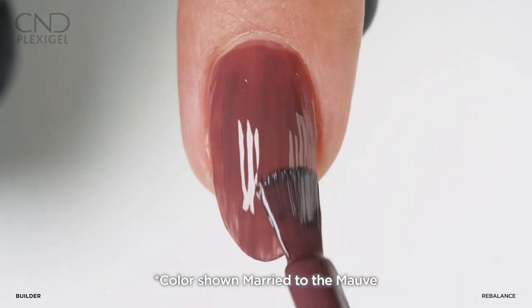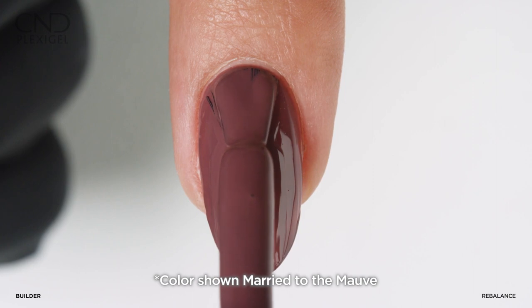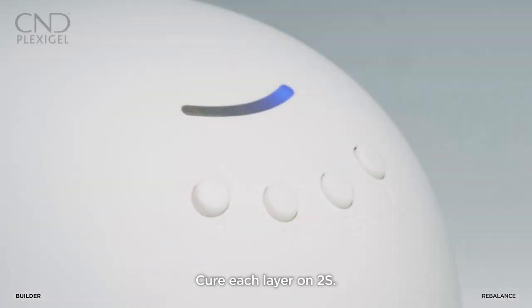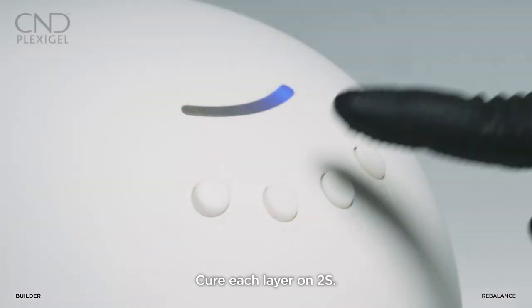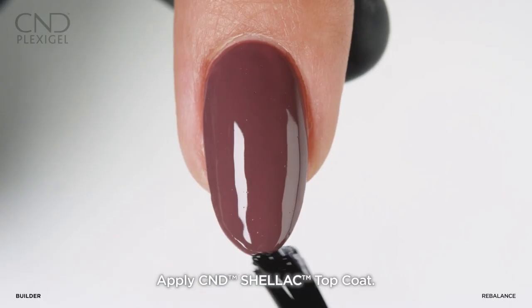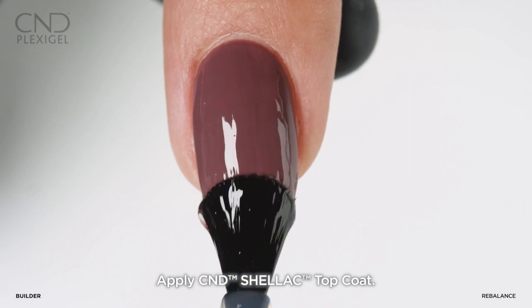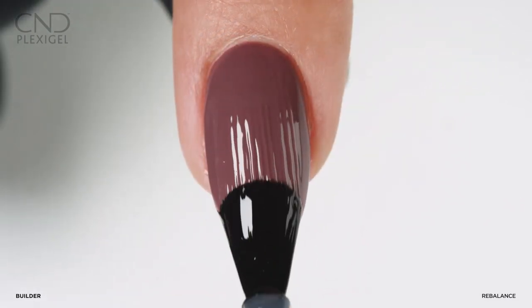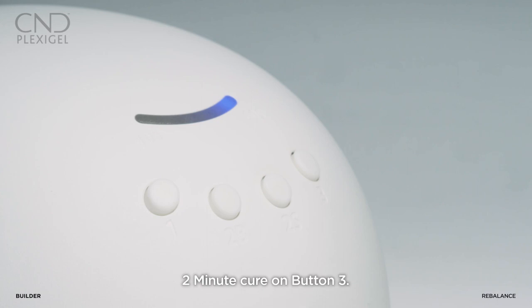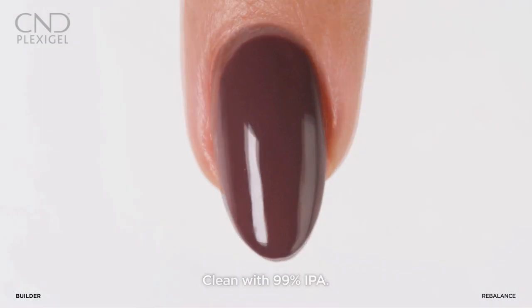Cure each shellac color layer on preset button 2s. Apply shellac top coat and cure using preset button number three. Remove the top film using 99 percent IPA.